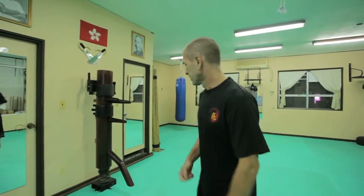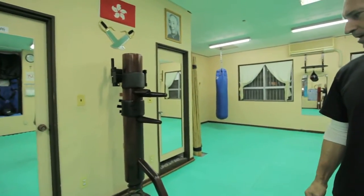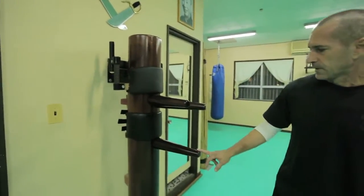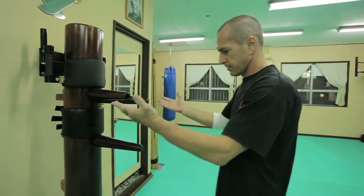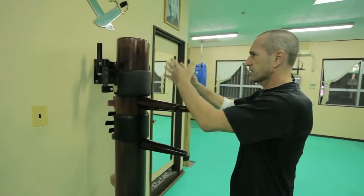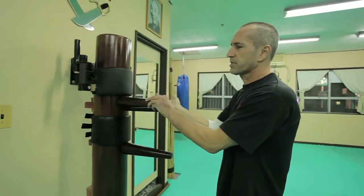Here we have the most important tool in Wing Chun, which is the wooden dummy — this one. In my dojo we have two different wooden dummies. The wooden dummy is good for checking your stance and your techniques. As everybody can see, it is similar to a human, with the arm and leg. The wooden dummy moves only a little bit, so you have to move when you work with it during training.